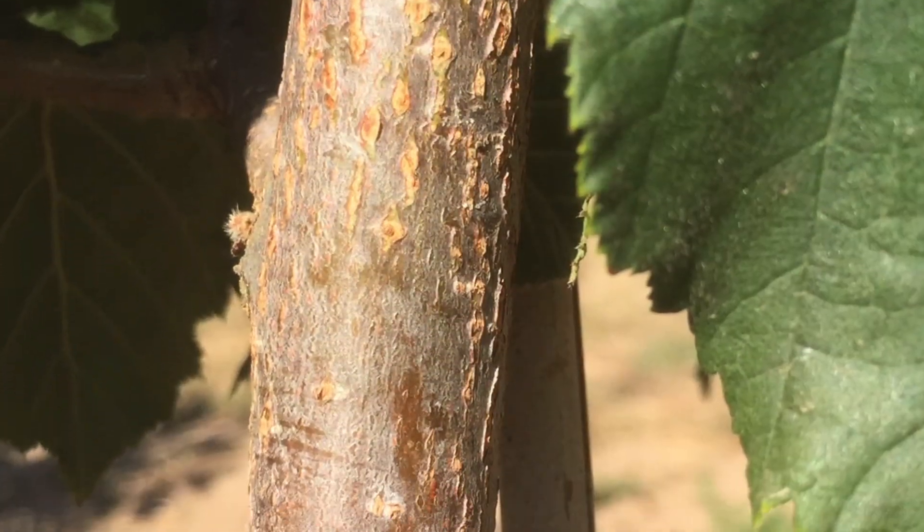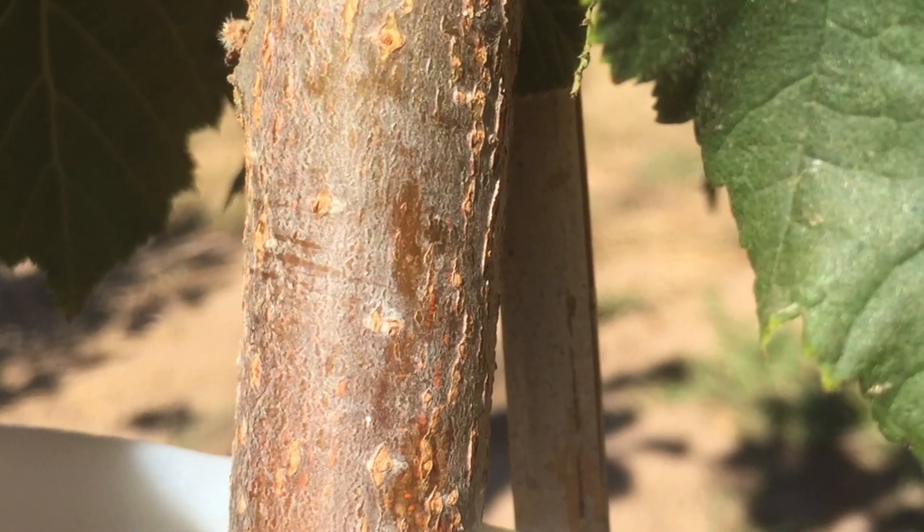Sunburn and sunscald is something we just talked about — it's a problem especially for younger hazelnut trees, and we've got a lot of those coming into production here. There is a difference between sunburn and sunscald, and I wanted to talk about what the significance of that is.